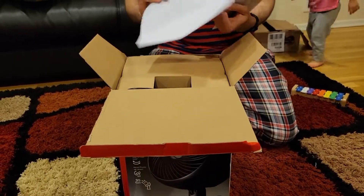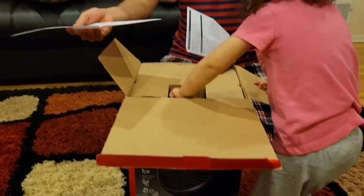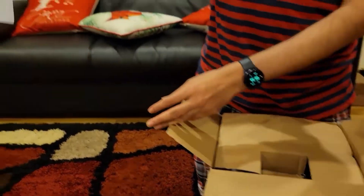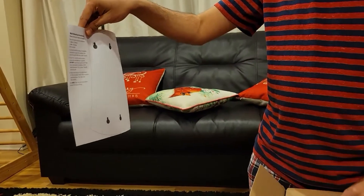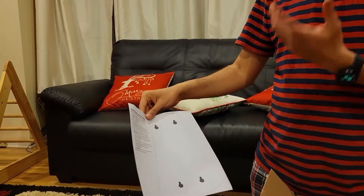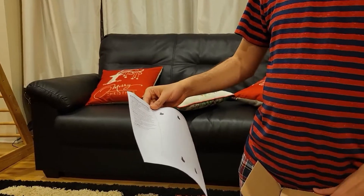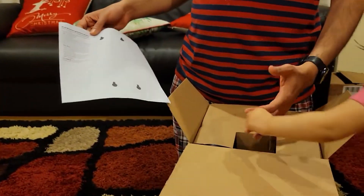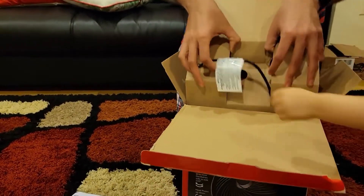When you open it, the first thing is a small page showing the wall mounting instructions, in case you want to wall mount it. You can make holes here, drill corresponding screws, and install this fan on the wall — for an office or home office where you want the fan up high, away from the reach of kids for safety.